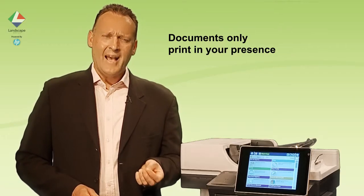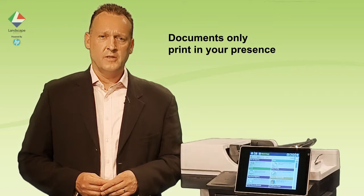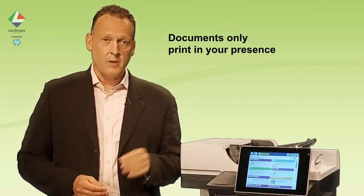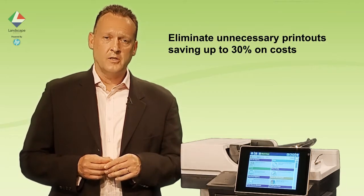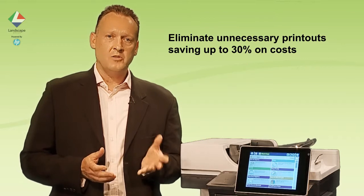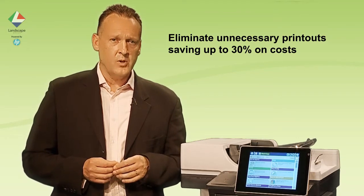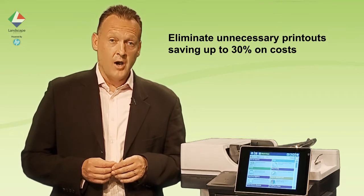Secure pull printing has many benefits associated with it. Your documents will remain confidential and only come out when you're present. You can use any device that's free in the organisation. You'll eliminate unnecessary printouts, saving up to 30% of your total print volumes, and your IT team will only have one driver to support.